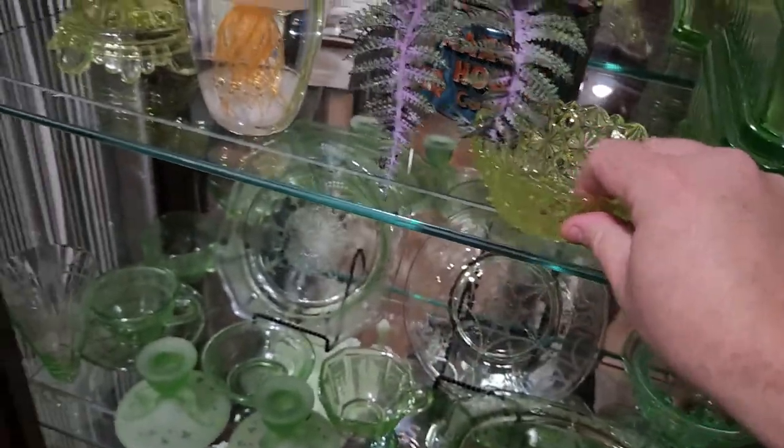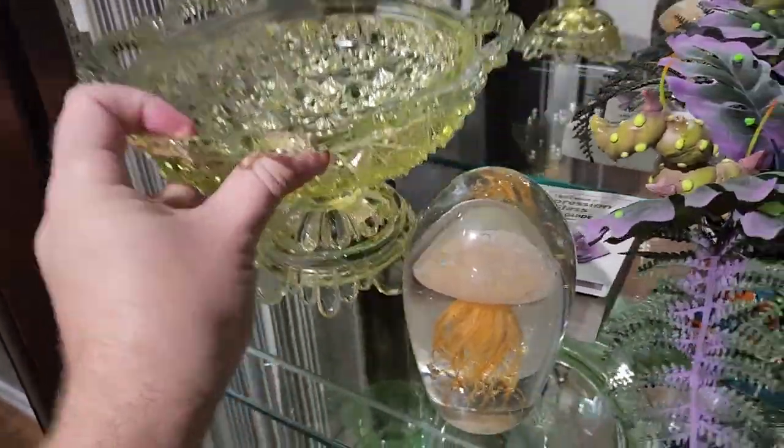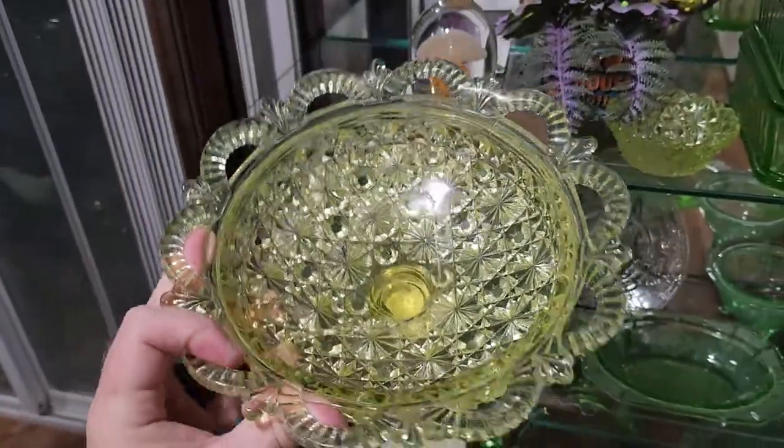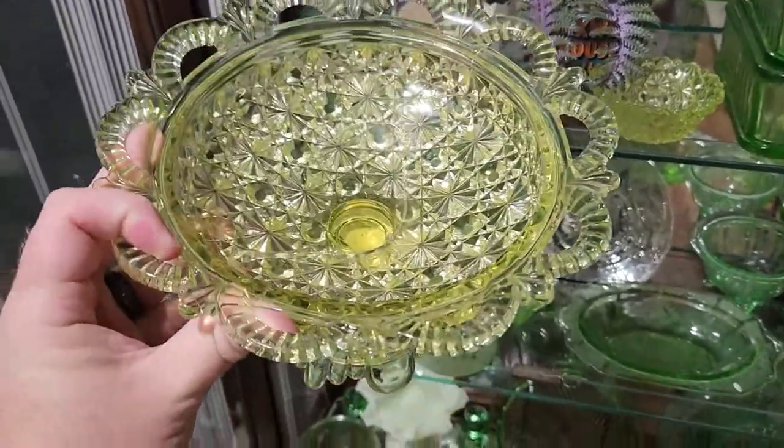Daisy and Button, I believe. And this one also. This piece in particular is actually from, I believe, 1886. It's really neat, I think. One of my favorites.